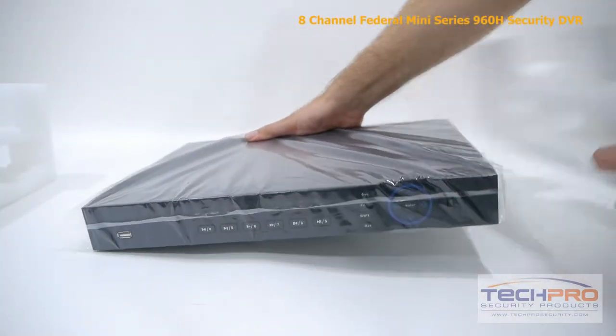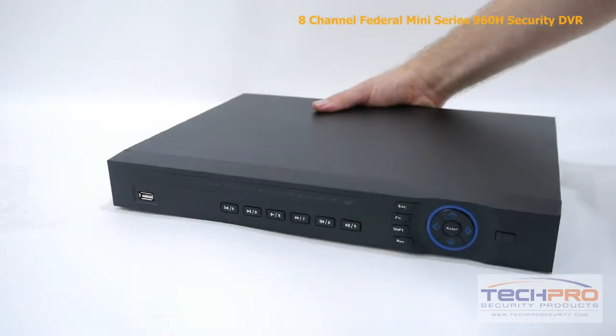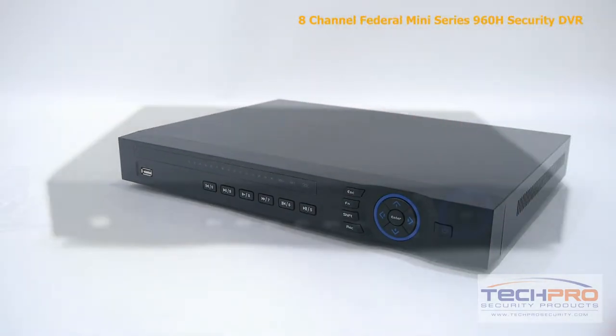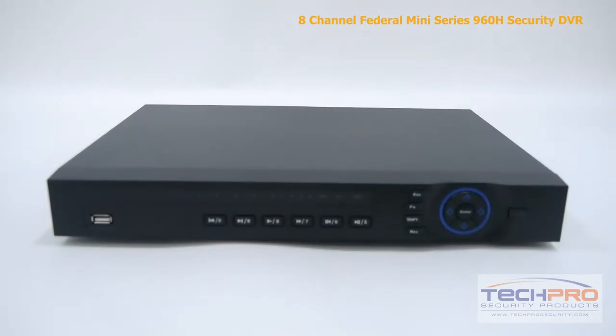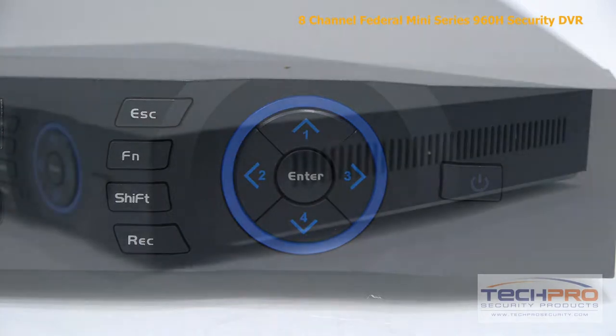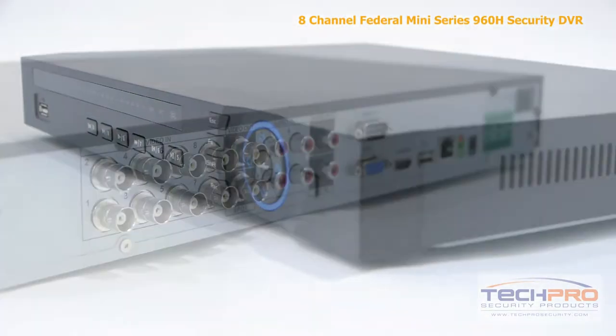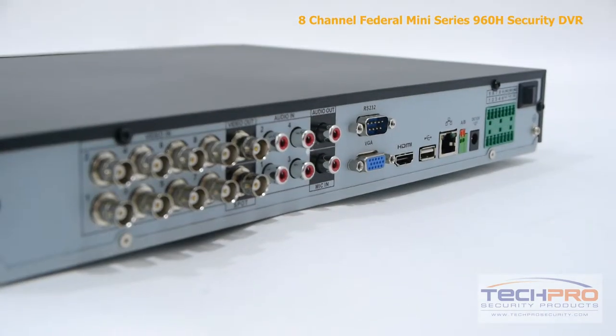This self-contained DVR has the capacity for two internal hard drives, which can be purchased separately, and comes with a pre-installed Linux operating system and an easy-to-use interface, which requires no additional computer to run. The interface allows you to schedule recordings, motion detection, alarm triggers, email alerts, and so on. Audio recording is available with four analog audio inputs.